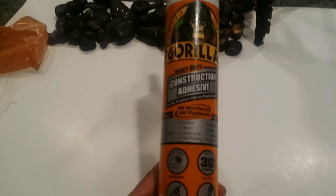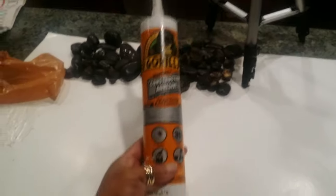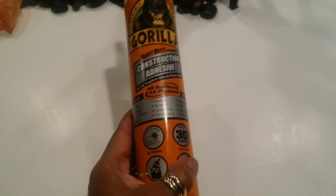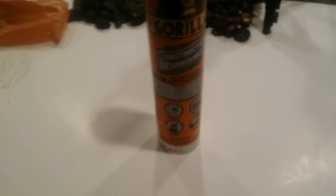I did run out of Gorilla Glue in the smaller container and ended up having to go buy another tube. I mistakenly purchased the white — I don't want you to do that. The clear works much better, but at 10 o'clock last night I was not going to take it back and redo it.